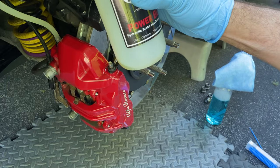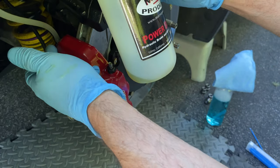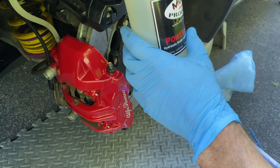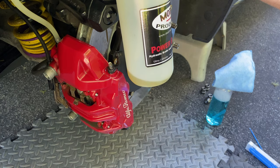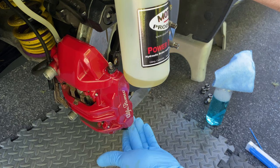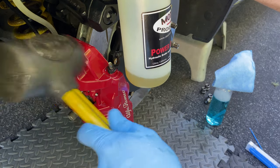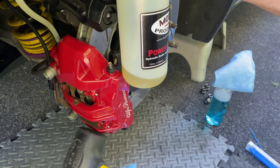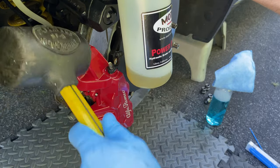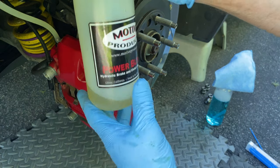Being that I'm not just bleeding it — I want to flush all the original fluid out of the car — I'm going to fill this bottle up about halfway with each caliper. We have an inboard bleeder screw and an outboard bleeder screw. Since I've gotten into the habit of installing big brake kits, I know the fluid crosses over via a crossover tube on the bottom. So I just take a soft rubber mallet and tap the caliper to help release any trapped air pockets in the caliper or the crossover tube.